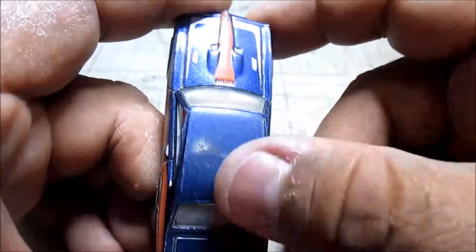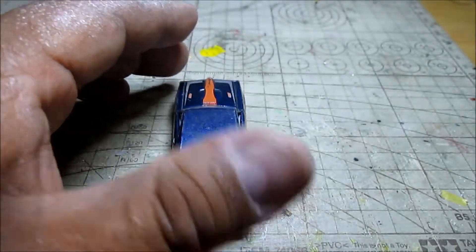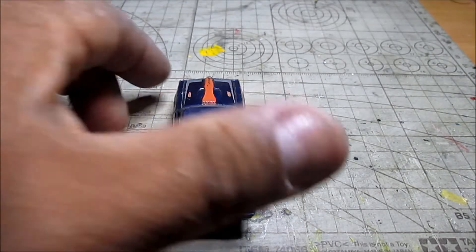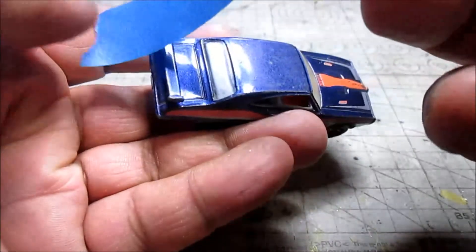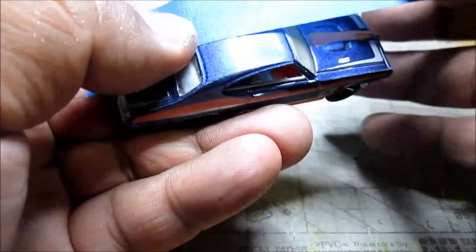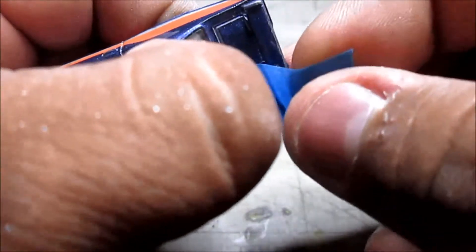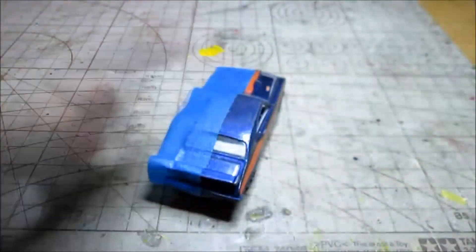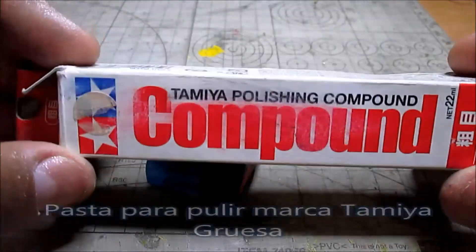The paint is not so bad, but it needs to be worked on. What we are going to do in this video is show you a technique that I use. There are many other techniques, but I have one I would like to share with you to be able to polish the paint from the Hot Wheels when the paint is not so bad — it just needs a little bit of light. For this, I will use a masking tape that will divide the car to show you the difference between before and after, so you can make a comparison of what we are going to do.